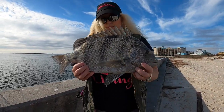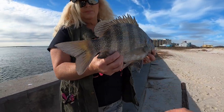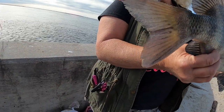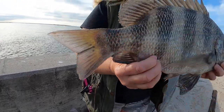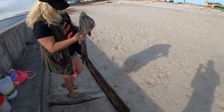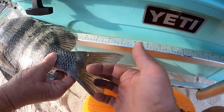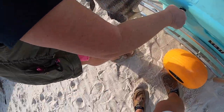They do have a size limit on them — they have to be 12 inches to the fork. So from the tip of the nose, you measure to the fork in the tail. If it's 12 inches to the fork, that's where it's got to be. We'll go measure them and see if we can keep them. He is pretty much 16 and a half inches to the fork, so he's a keeper and he's going on ice. Beautiful fish.